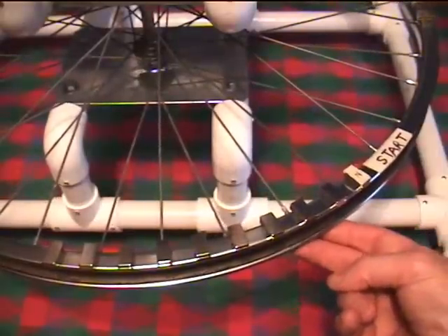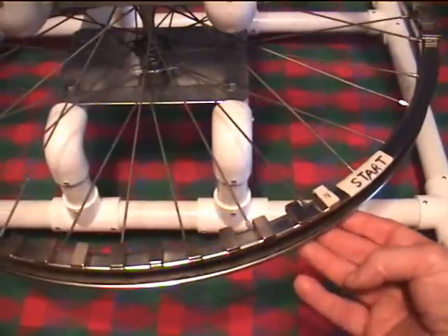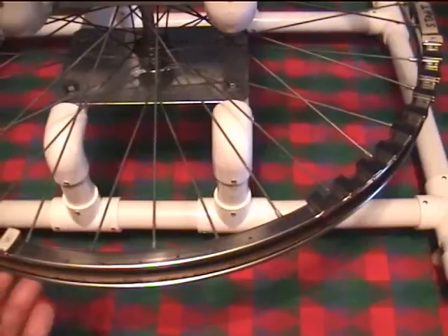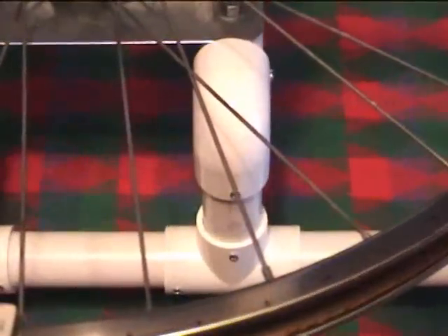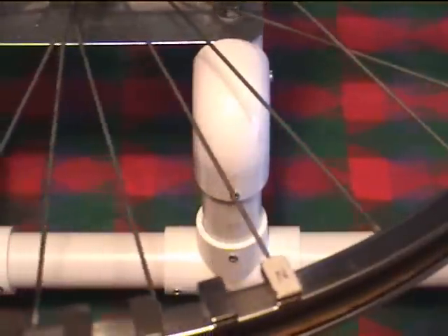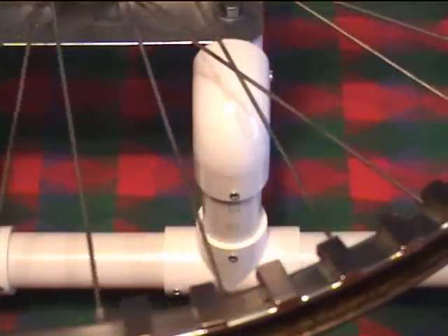Each magnet is spaced about five eighths of an inch apart. The reason I chose this spacing is because I performed a few experiments and anything from a half inch to five eighths inch spacing seemed to work quite well. I went around the wheel and made marks all the way around the rim so that I can easily place my magnets — just slide them in so they align with the marks. You can see a little bit of the mark to the left of each magnet.